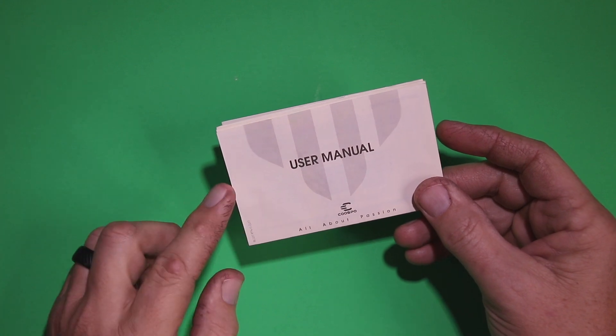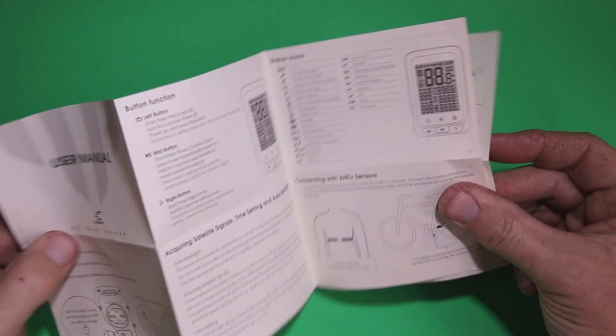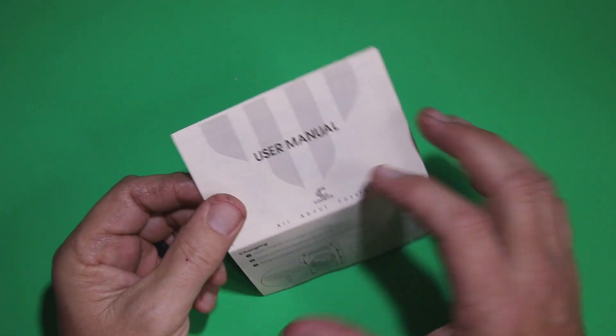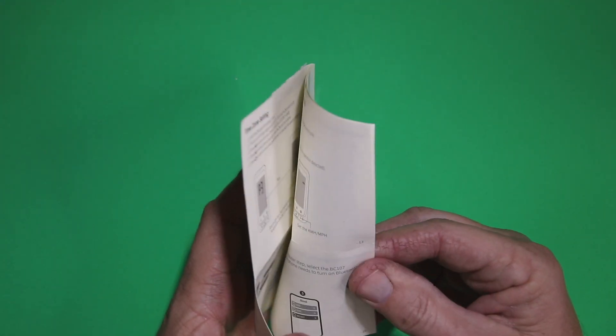Everything I'm explaining here is in the user's manual that comes along with it, covering both front and back — the different programs and how you can connect it.